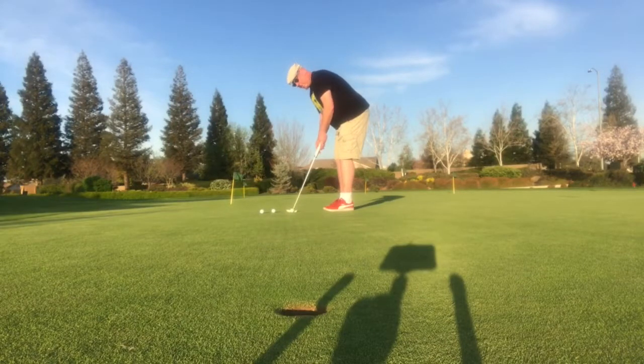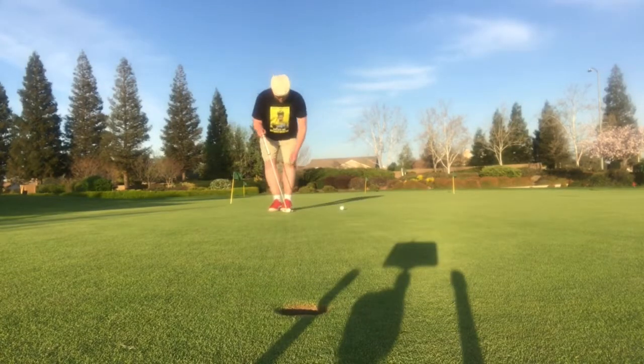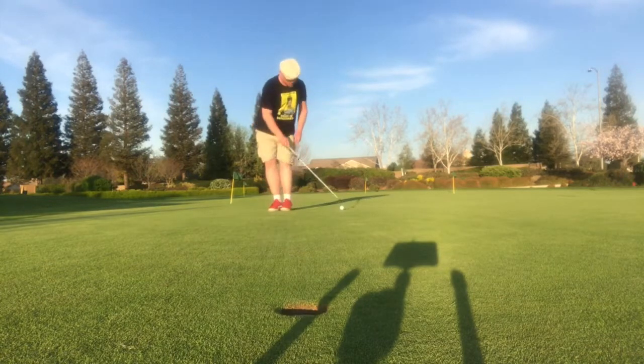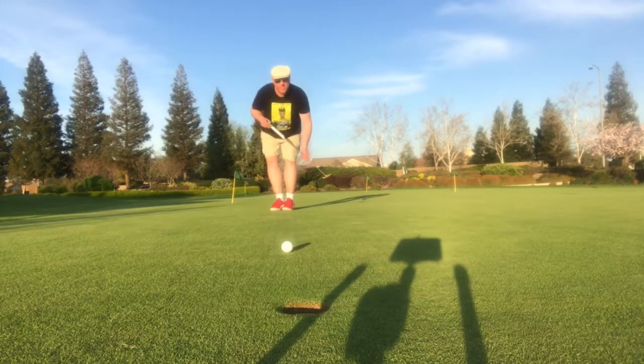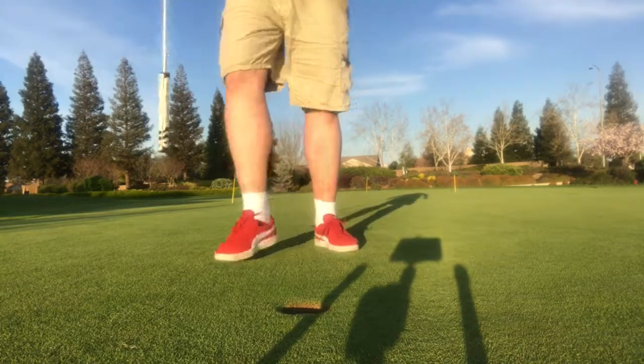The first putt is usually like this — right-handed. It's sort of like a left-handed side saddle because I putt normally right-handed, and when I do my comebacker putt it's usually left-handed.